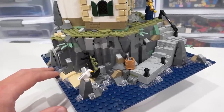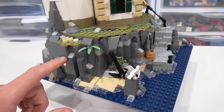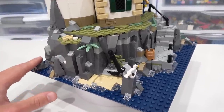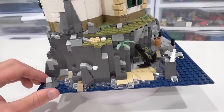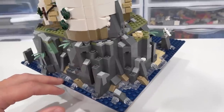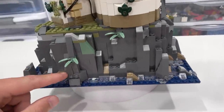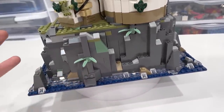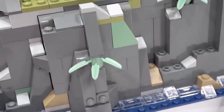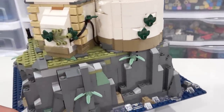You start by building the foundation of the lighthouse which consists of a bunch of rocks, and included in that is a bunch of rock panels. These rock panels are very nicely blended in with the use of a whole bunch of different slopes, cheese wedges, angled pieces, and some various colors such as light gray, dark tan, and sand green. Although there are rectangular rock pieces in there, it looks great because of the way some of these slopes are mounted vertically using snot bricks. Also note the sand green bamboo elements — I don't think I've ever seen those before.